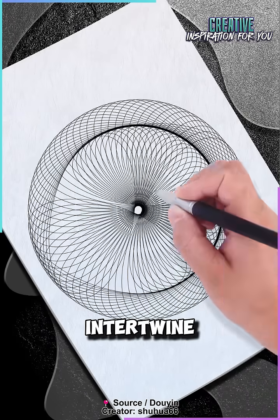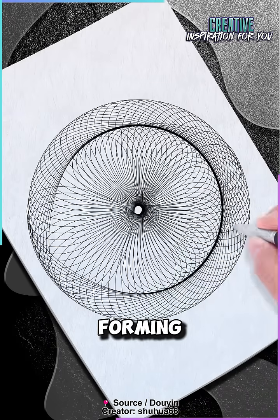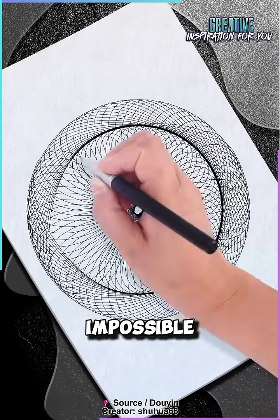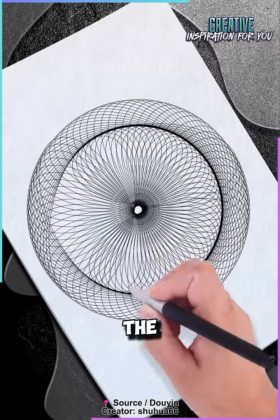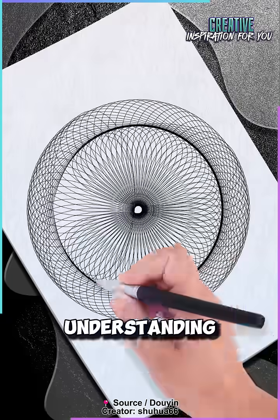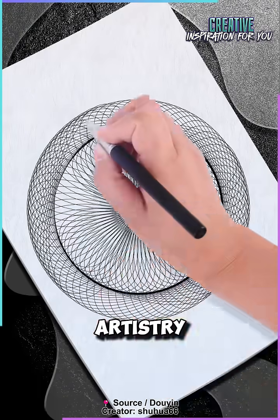The curves intertwine and overlap, forming mesmerizing geometric patterns that seem almost impossible to create manually. The process requires incredible focus, patience, and a deep understanding of both mathematics and artistry.